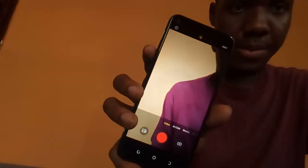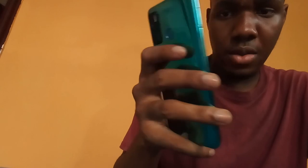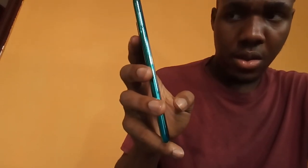Let me see if I can go to video mode. It supports 1080p, 720p, and 480p. Let's see if I can take a video with 1080p and test the sound when recording. Let me play it back so you can see how it is — the sound is quite high.